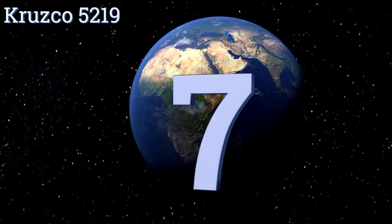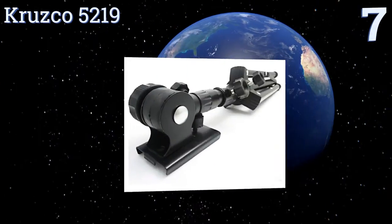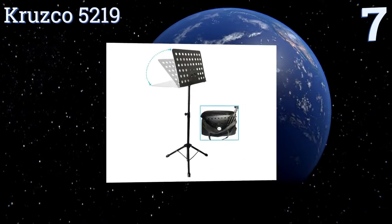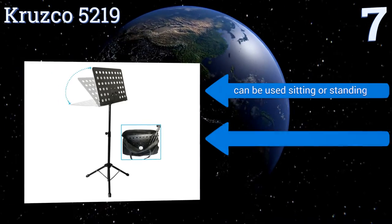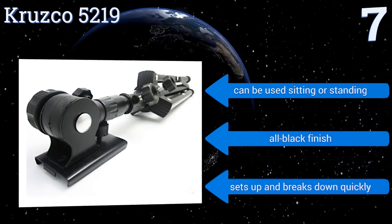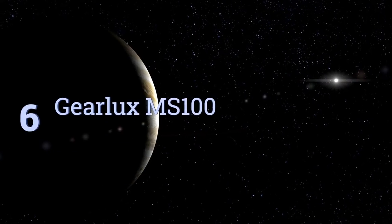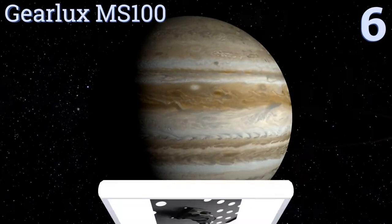At number 7, the Krusco 5219 has metal spring arm extensions with rubber tips to protect your sheet music and hold it in place while you play, making it ideal for outdoor use in windy conditions. The book plate clips in and out quickly when needed. It can be used sitting or standing, comes in an all-black finish, and sets up and breaks down quickly.